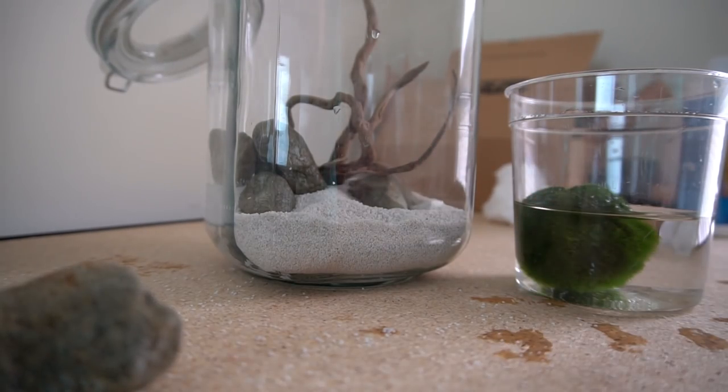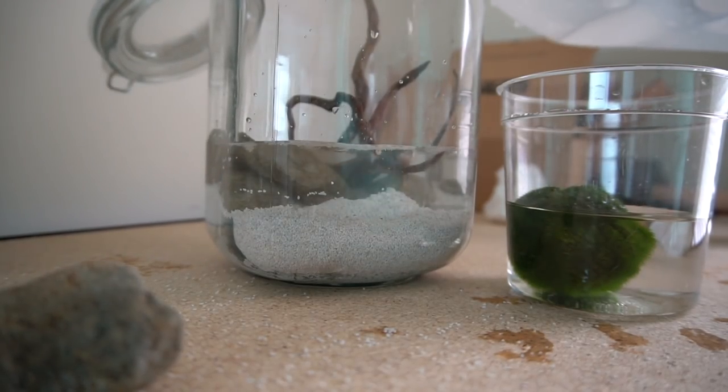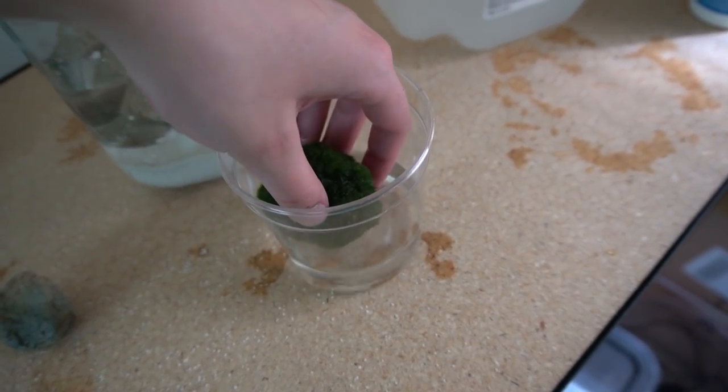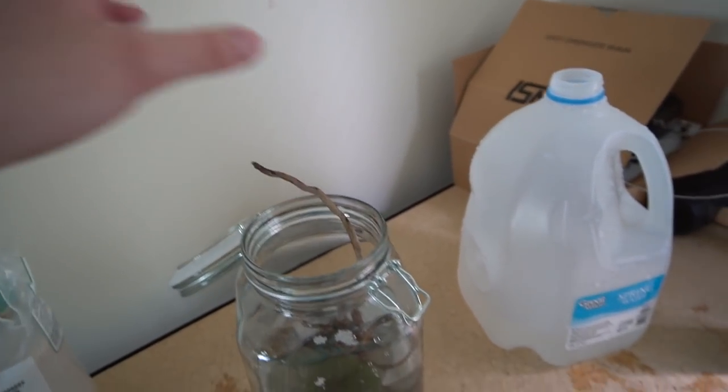Honestly, without even putting the moss ball in, this thing looks really good — I think it's probably one of my best scaped tanks. I'm really loving the hardscape and the simplicity of it. I think the green of the moss ball is just gonna make it completely pop. So the last step: putting the moss ball in and then filling up the tank. The wood may float up — we gotta figure out a couple more things. Like I said, a lot of the water unfortunately drained, but it was only in there for a day. Let's go ahead and put our moss ball in. I'm gonna pour some water in first — hopefully not make a mess. There's a decent amount of water in there now. I'm gonna grab the moss ball — it feels so weird — and place it in. Sink... let's fill it up more and take care of this branch.